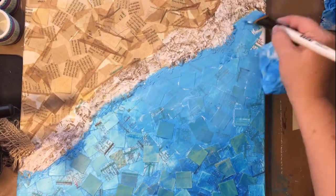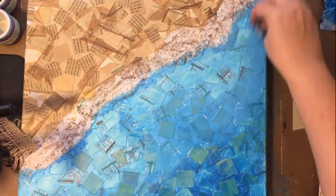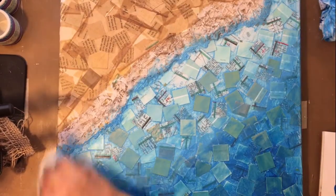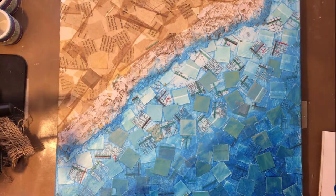This project was lots and lots of layers, so this is just the first layer of color for this side. And that's a good 24 hours of drying.